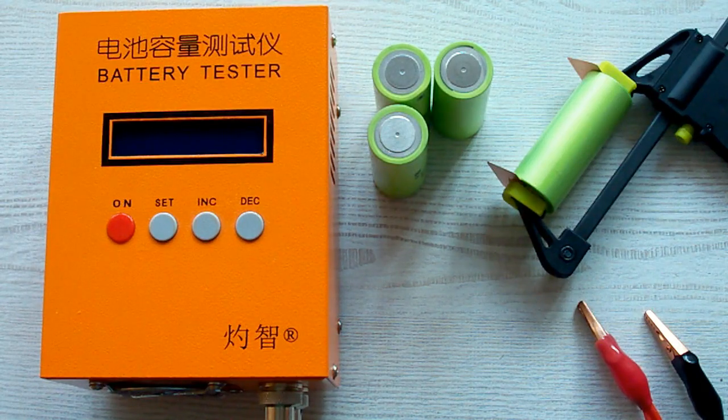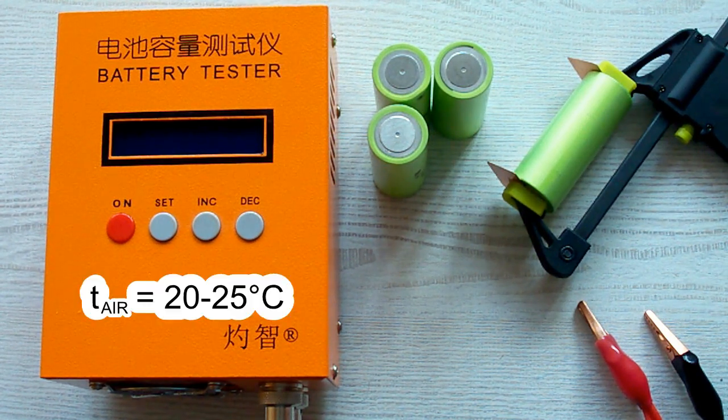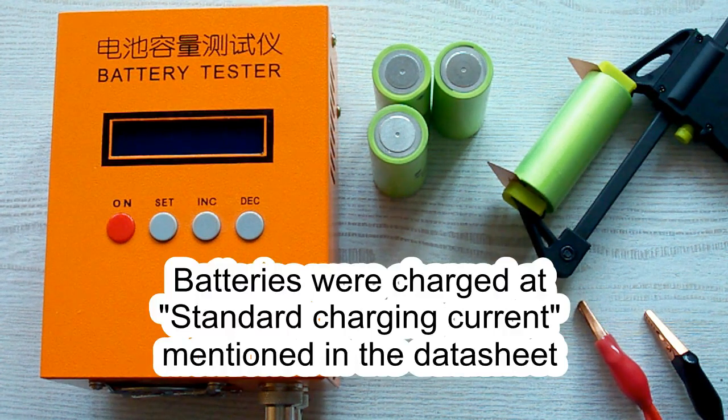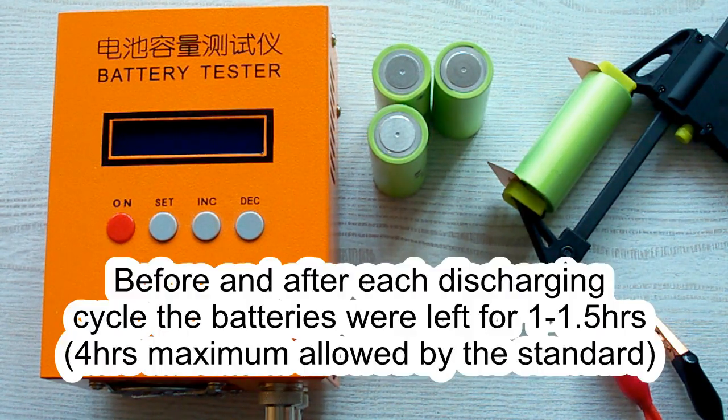I followed all the prescriptions of the IEC 61960 standard concerning battery capacity measurement. The air temperature was 20–25°C, and before each discharging cycle the battery was charged at its standard charging current mentioned in its datasheet, then left for a minimum of 1 hour. After each discharging cycle it was also left for a minimum of 1 hour.